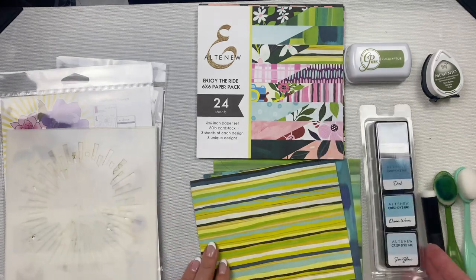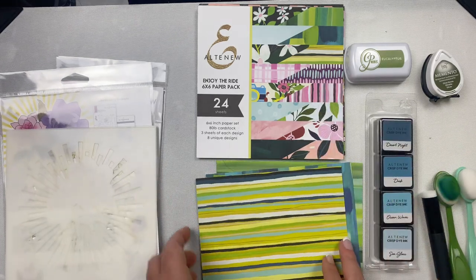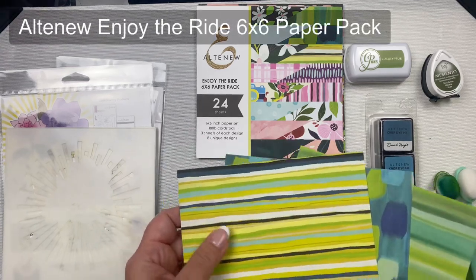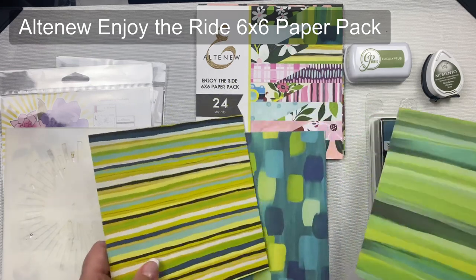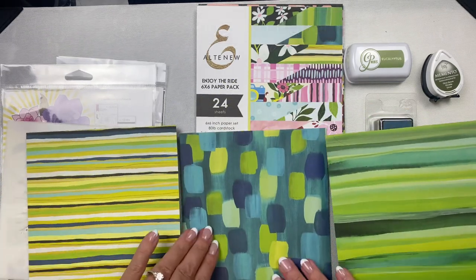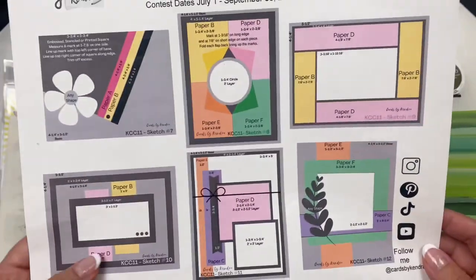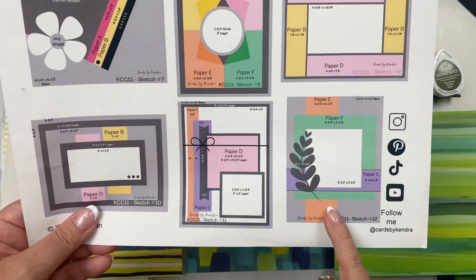I'm also using this set of blue Altenew inks to color in my flowers. I know gardenias are white, but I wanted some blue flowers on my card to match the pattern paper I picked out. I selected these three patterns from the Altenew Enjoy the Ride paper pack — I thought they would look really good together. I'll be using card sketch number 12 from Challenge 11.